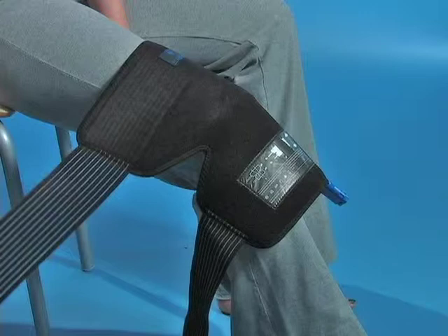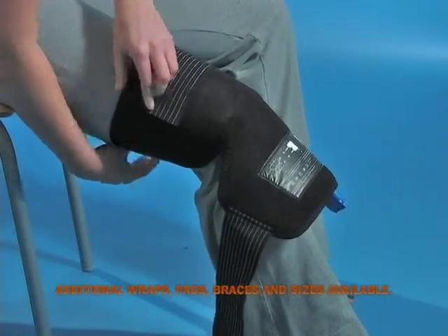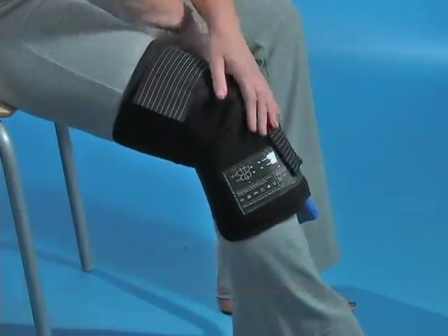Place the center of the wrap onto the knee with the tubing set connector pointing down the leg. Make sure the bladder portion of the wrap is facing down and is on top of the knee. Continue to wrap the top and bottom portion snugly around the knee. Finish wrapping using the Velcro closure.